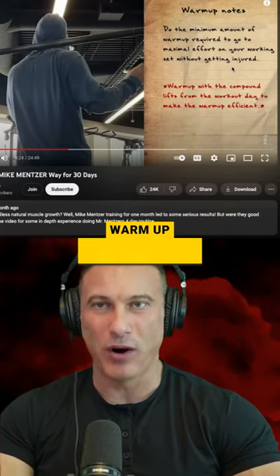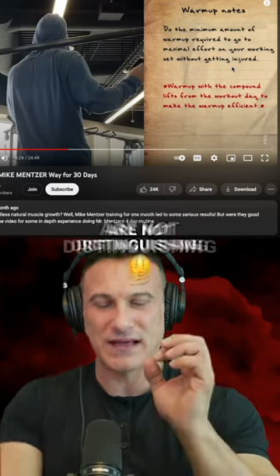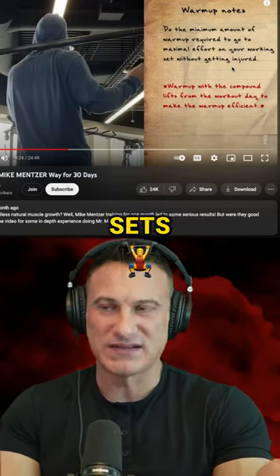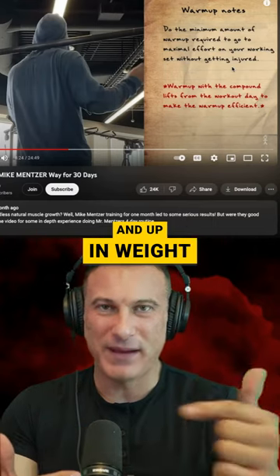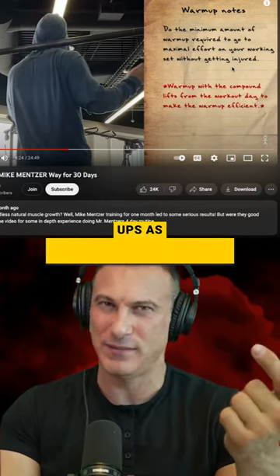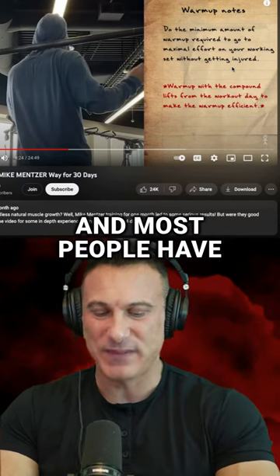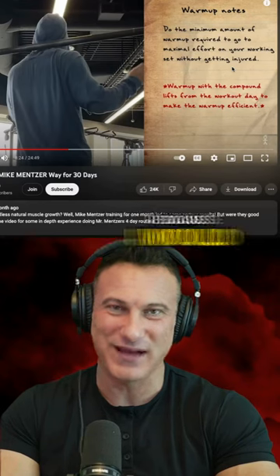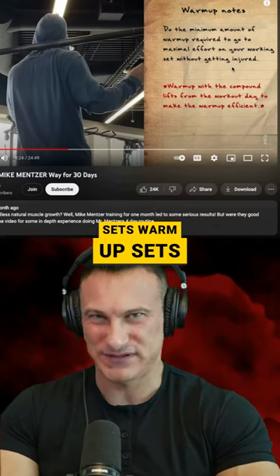I think that most people need more warmup than they actually do, and that they are not distinguishing between the warmup and the actual working sets. In their mind, they're going up and up in weight and they start counting sets that should probably be considered warmups as actual working sets. Most people have actually fewer working sets at the end of the workout than they thought, because I would still consider a lot of those sets to be warmup sets.